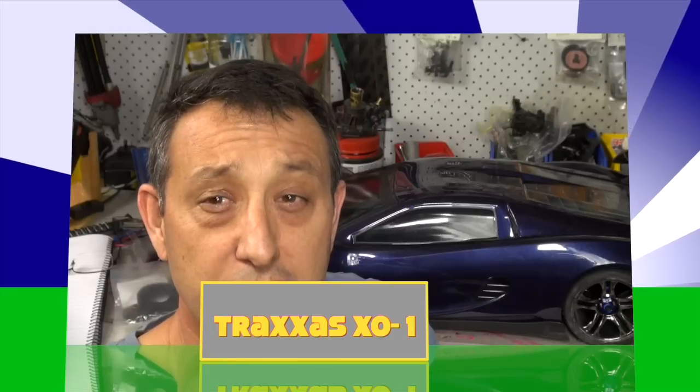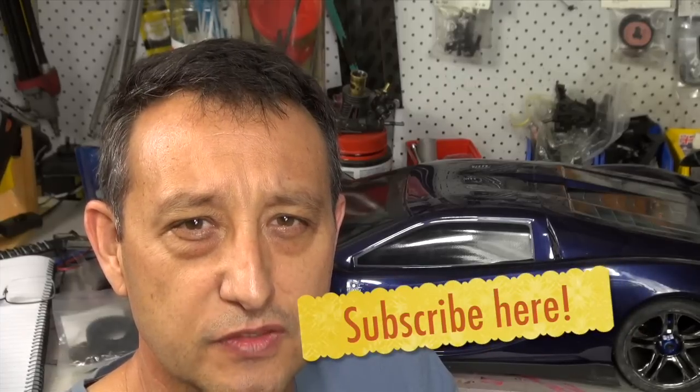Hi, I'm John and welcome to Stupid Fast RC. Today we're actually going to go through some more detail on the X01 and cover off some of the things and questions that came about from the last video.